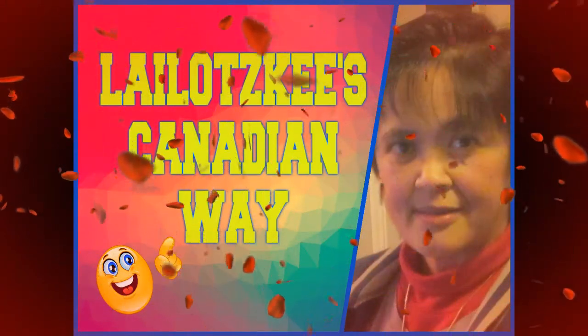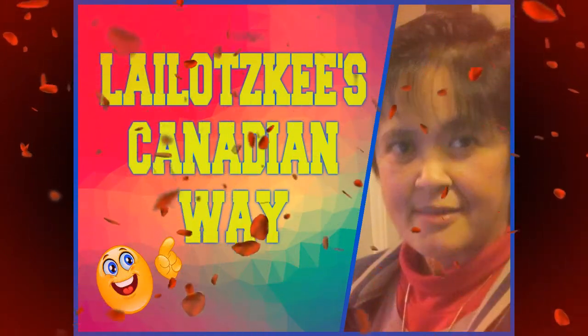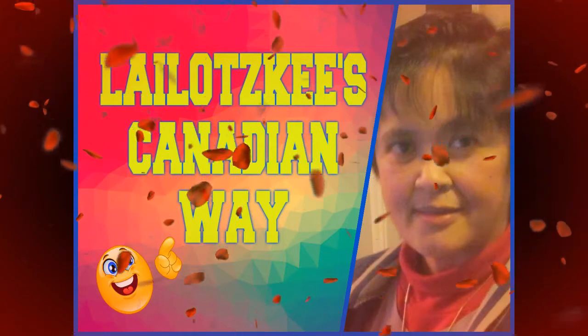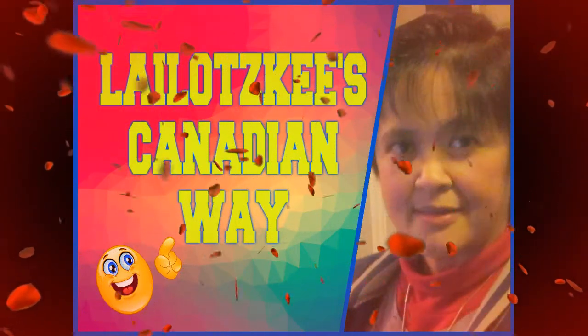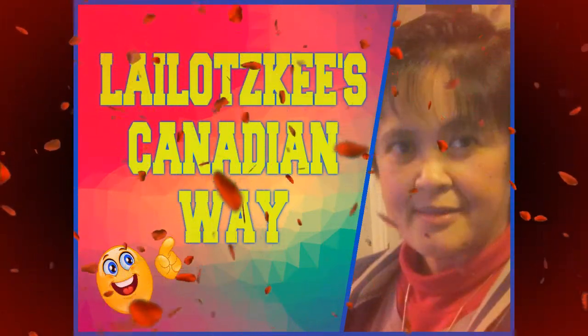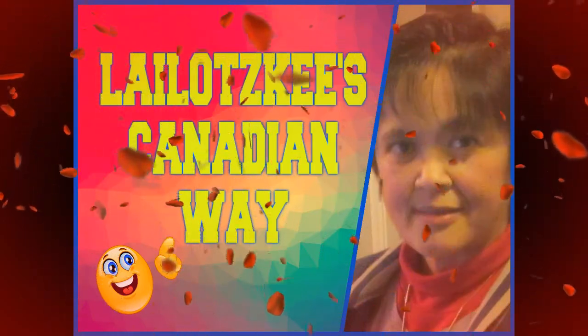Hello world! Welcome to Lailotski's Canadian Way Channel. God bless us all YouTubers. We are YouTubers, mighty are we? We never lose our capability. We gotta put on our best and help all the rest. We are YouTubers, we're the best.